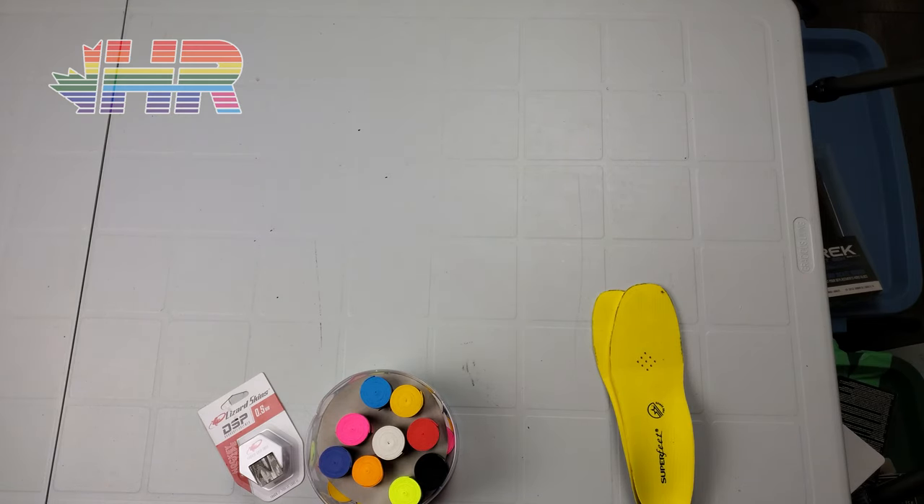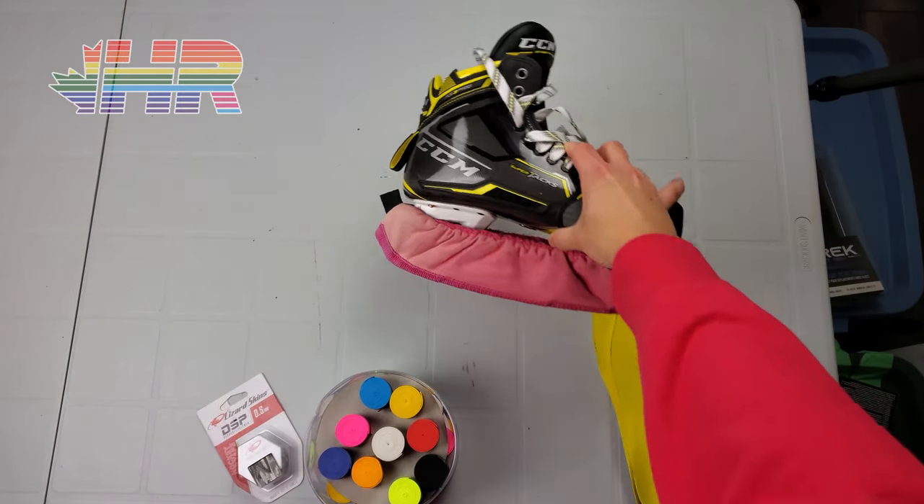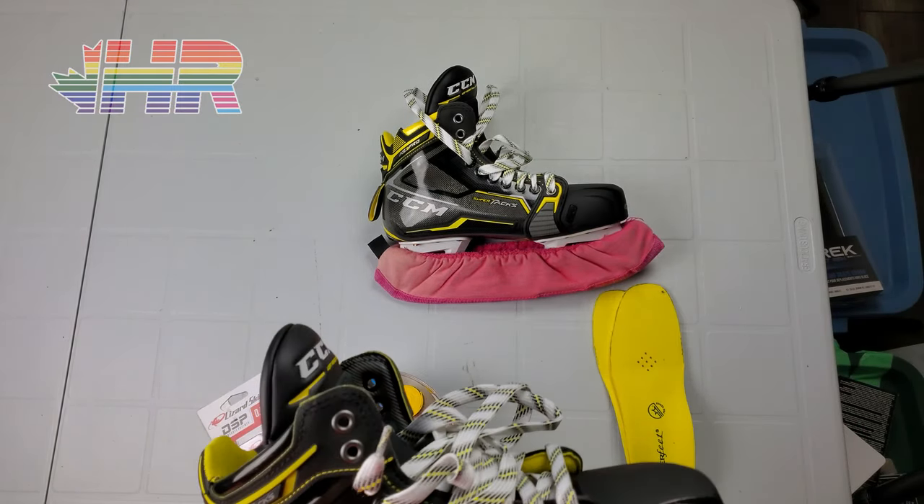Hi, I'm Matt from HockeyReviews.ca and this video is all about the new skates that I bought. Most of you already guessed it because it wasn't really that secretive in the photo, but I ended up getting CCM SuperTax AS3 Pro goalie skates.